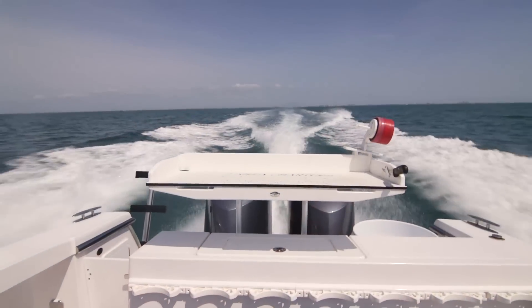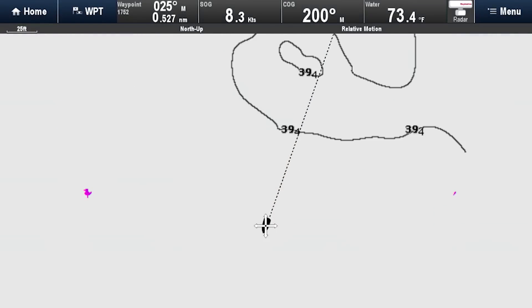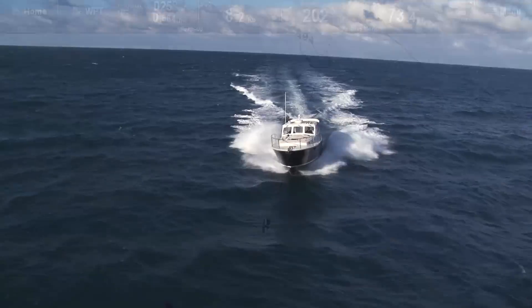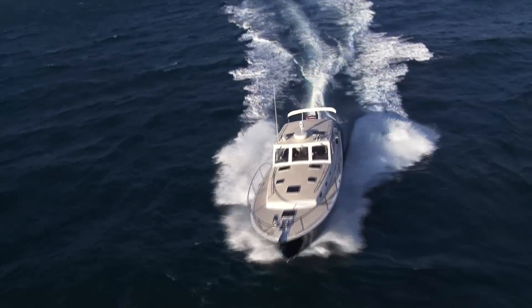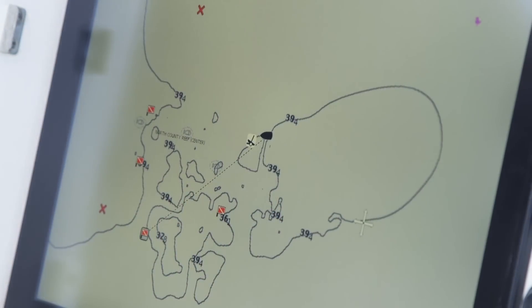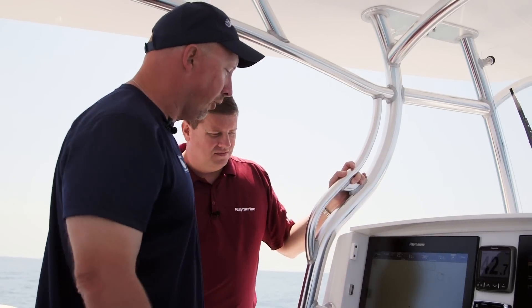The other thing I like about Sonar Chart Live is you can draw contours at any speed. You don't have to go 5 or 10 miles per hour — you can do 50 miles an hour. As long as you're holding bottom, it's drawing contours. It's really something that every boater can take advantage of. It's not just a tool for fishing — if you're cruising or sailing, everybody likes to know what the depth is and can benefit from the enhanced accuracy. If you're worried about your keel on a sailboat, this really dials it in for you.